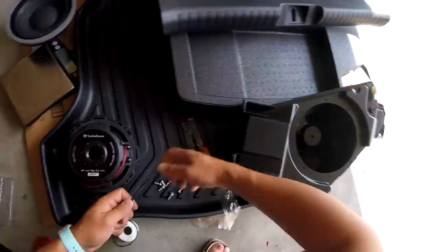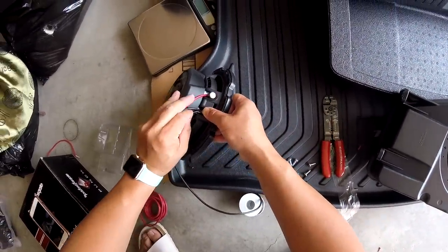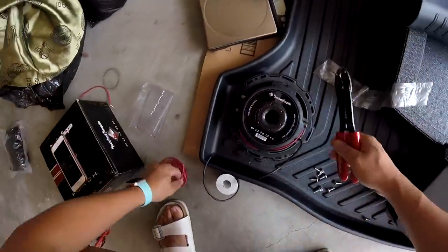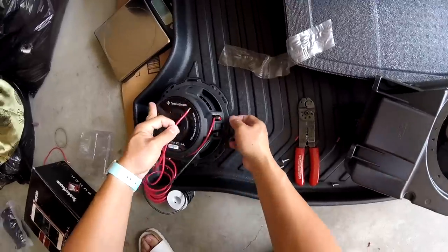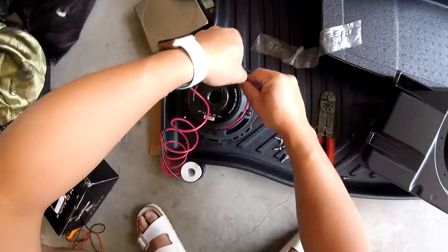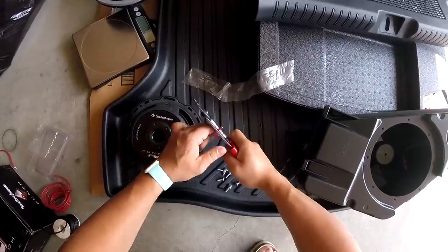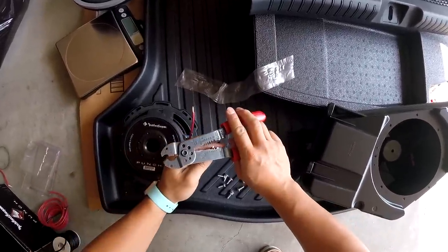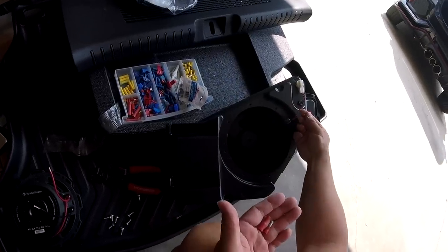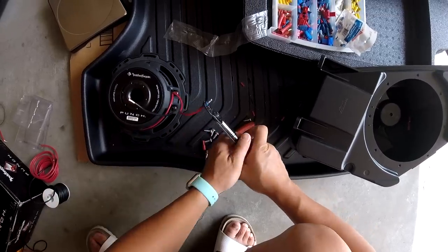Then we're going to add a little pigtail to our speaker, putting another black wire into one of the black terminals. About one hand's width in length — cut that. Then do the same for your red, making the lengths equal. Strip off an end to add a bullet connector. One thing to remember is that on the sub enclosure side my positive is a female connector, so therefore on the sub this has to be a male connector. Give that a solid crimp.